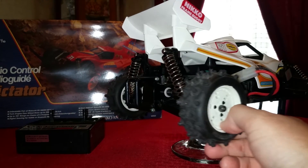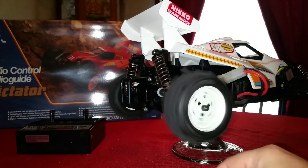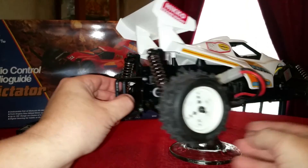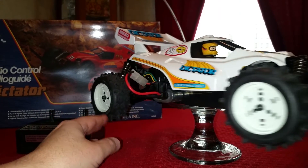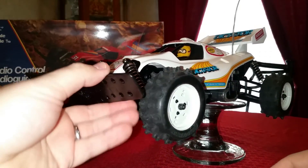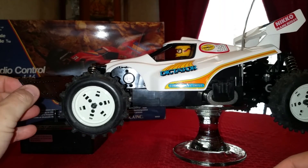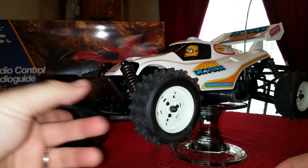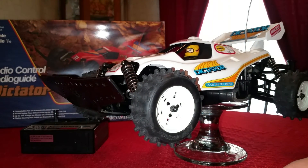It's four-wheel drive and I do have the box and all the paperwork for this one too. I got it from the same person I got the red one from, and it had the same problem — I had to rebuild the transmissions. But yeah, it's in real good shape, so we'll take it outside and give it a spin.